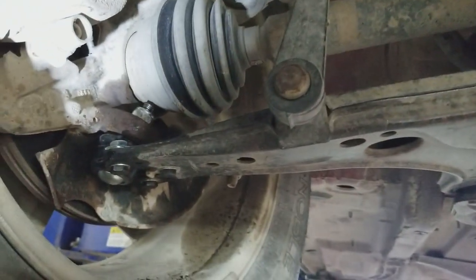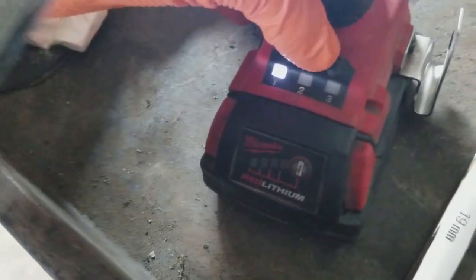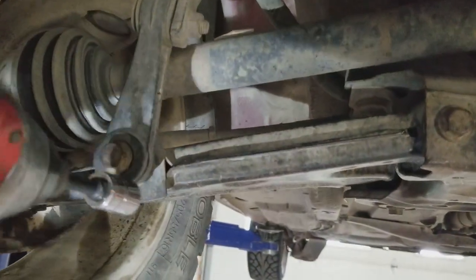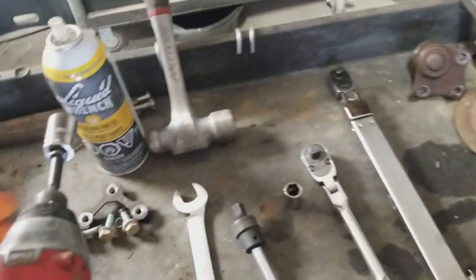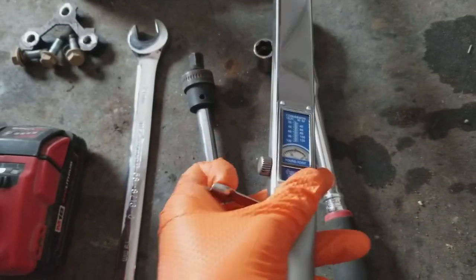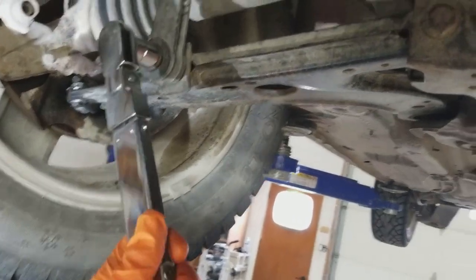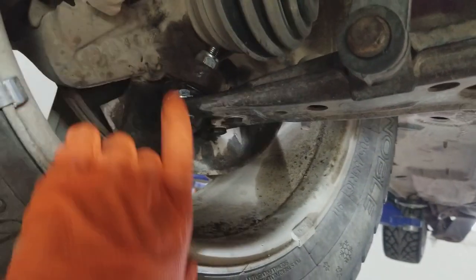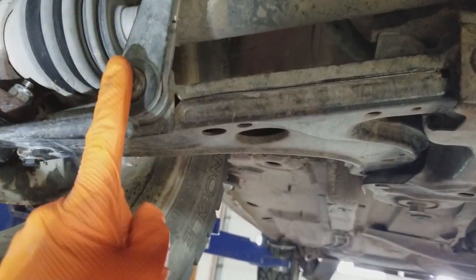We also don't want to forget to install the sway bar link. Using a 30 millimeter socket on the impact gun set to the second setting — the sway bar link is 33 foot pounds. Then verify with the torque wrench set to 33 foot pounds — there's the click. So this one is at 33 foot pounds as well.